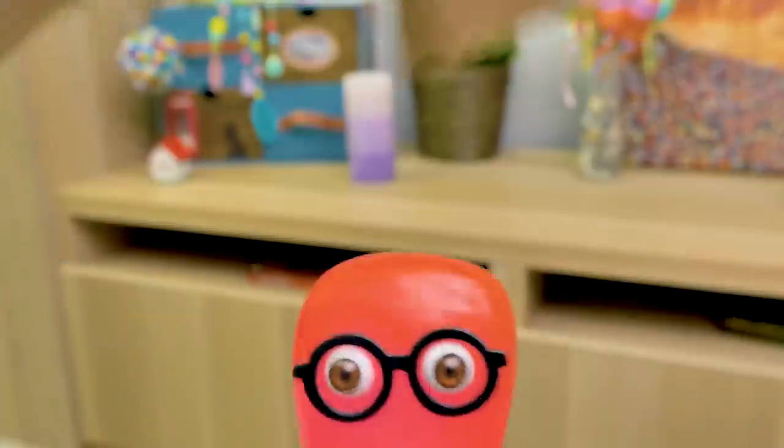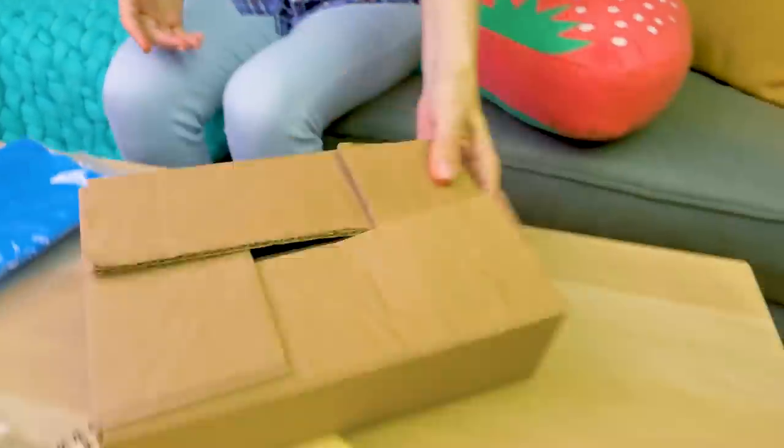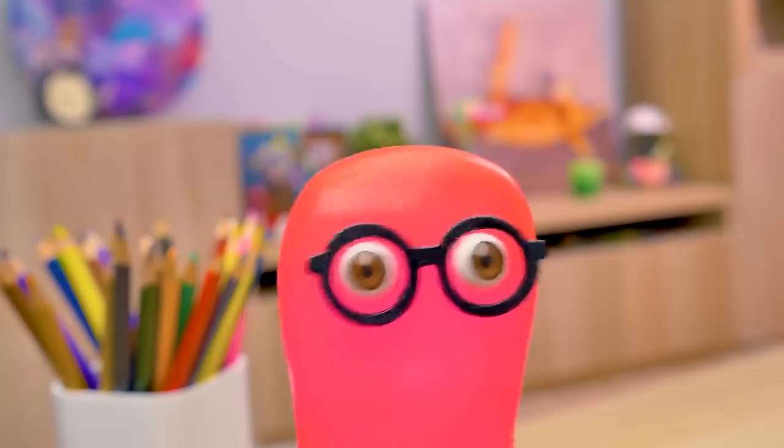So dark! Sorry, Sammy! I can see light again! I'm saved! It's alright, it's just a box. I wanted to throw it out...